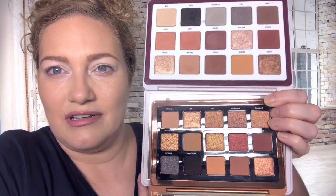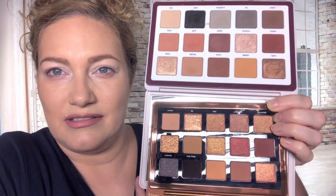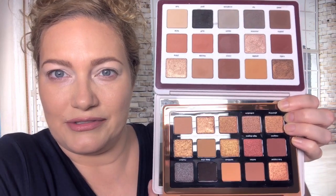The next palette that I think has some similar shades is the Beba palette, which is her all-neutral palette.